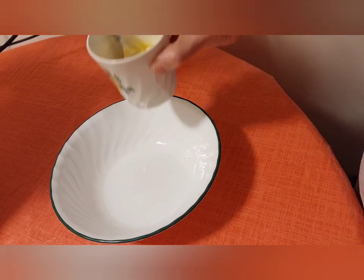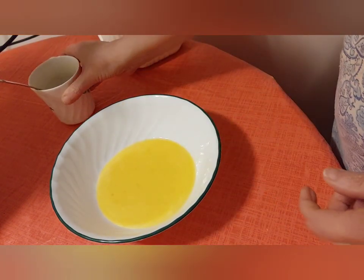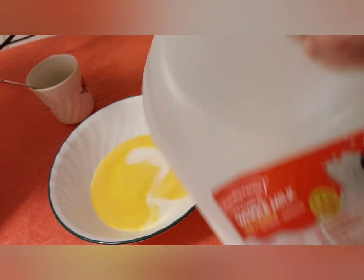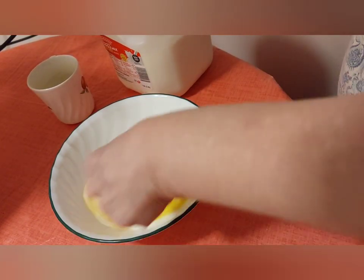First I'm going to beat up two eggs — I already beat them up. I'm putting them in the bowl. I'm just going to add some milk to it to make an egg wash. Just add a little milk to it and mix this in real quick.